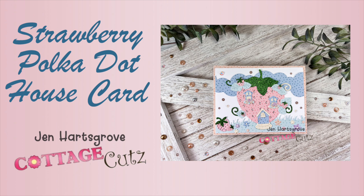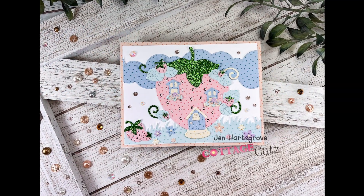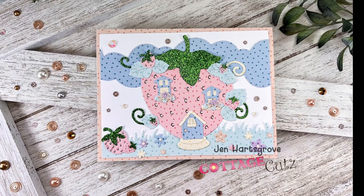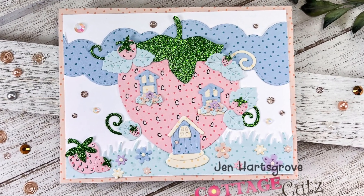Hey crafty friends, it's Jen from Katahdin Crafts and welcome back to the Cottage Cuts YouTube channel. I have made another strawberry house this week because they are super adorable. Last time I made it out of a terracotta pot with the strawberries coming out, and this time I used the strawberry cottage die.